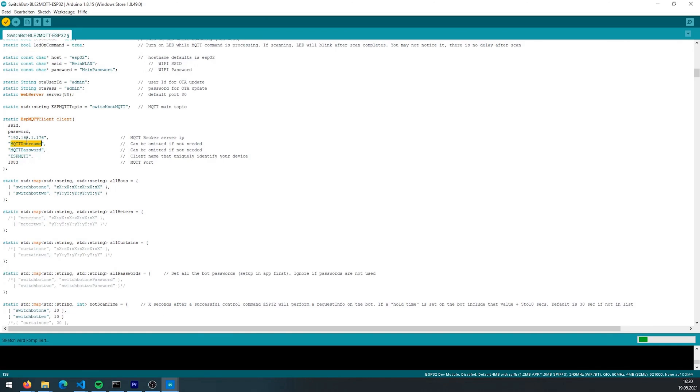Then you enter your MQTT data. If you haven't set up MQTT, it's best to check the link above where I have already linked a video on how to create your own MQTT server. You will definitely need that for this. You can also set passwords — I have done this for my SwitchBots because I don't want everyone to be able to control them remotely. I used a custom password in the app for the SwitchBot and then inserted the name of the SwitchBot along with the password into the password array.